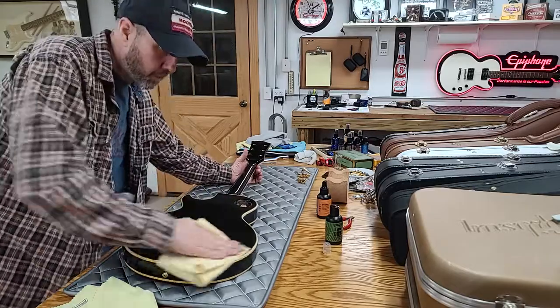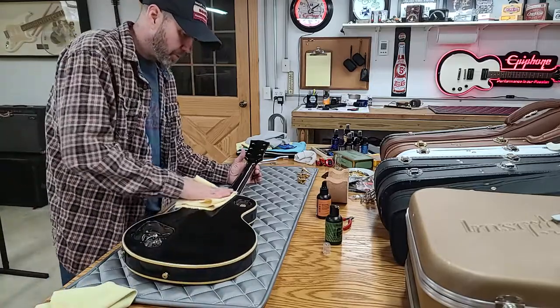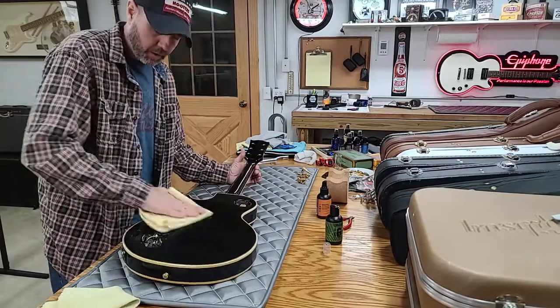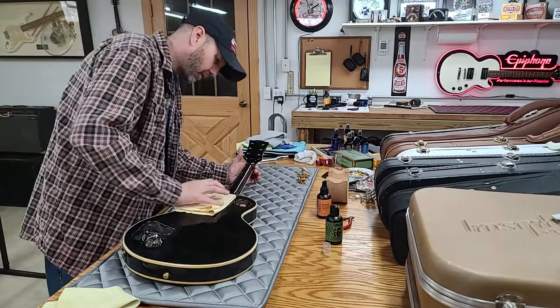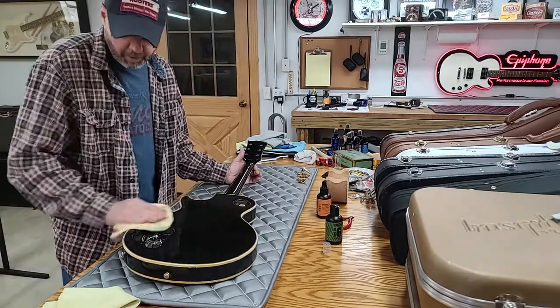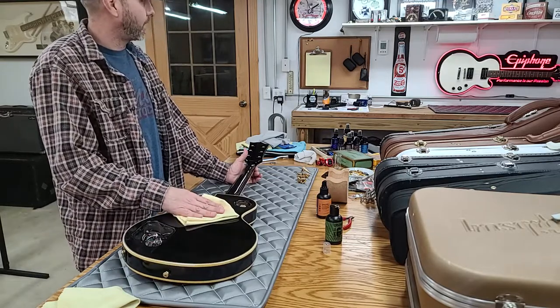I started doing it to better my collection. When I first started collecting I was collecting Epiphones — Les Paul Customs and standards, mostly Customs. Once I started knowing more about guitars I ventured into Gibson models and sold off all my Epiphones. The only one I have left is the one on the wall.